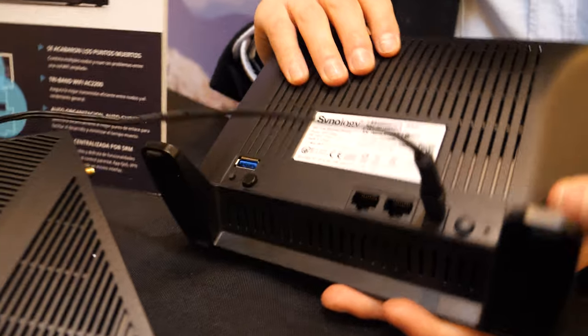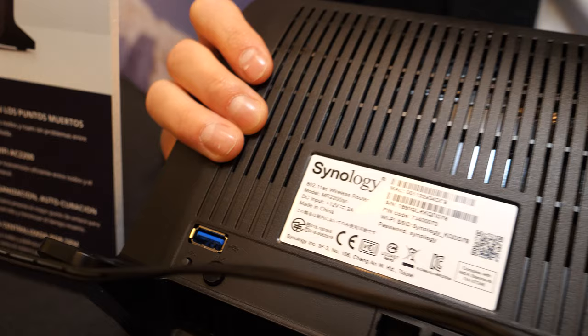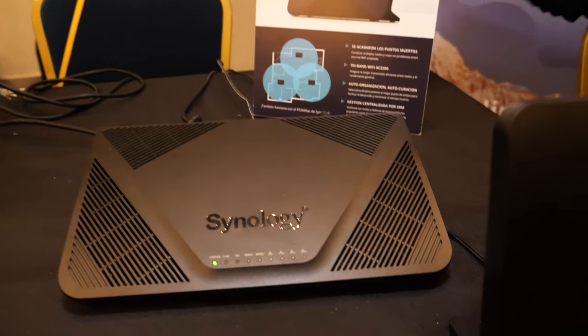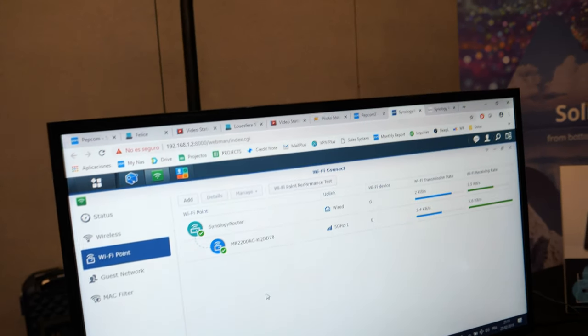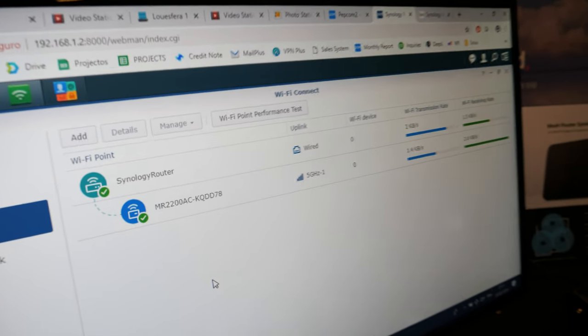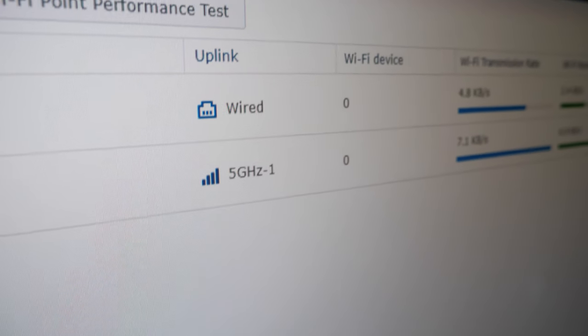And on the back, right here, there is also a USB 3.0 port. Does that mean you can connect a hard drive to the mesh? Exactly. And that means you can put a hard drive on every mesh node. How many mesh nodes can you have? We can connect 10 different mesh routers. We can create a network of 10 different mesh routers to create our own network. What we did for this event, Nicolas, we created the main router and, as you can see here, we just expand the network.